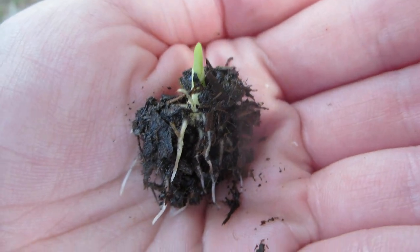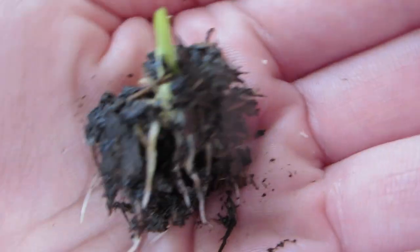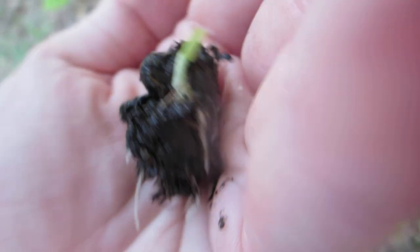You do not need sandpaper to get your seeds to germinate. They just need the right temperature, moisture, and preferably humidity — because it's super freaking humid here.